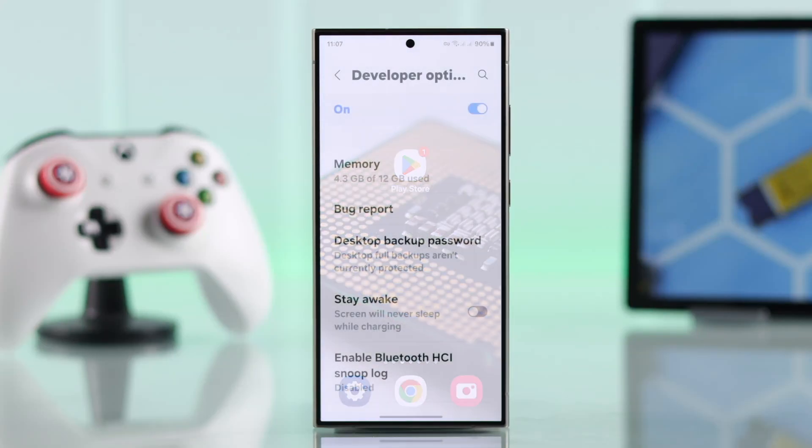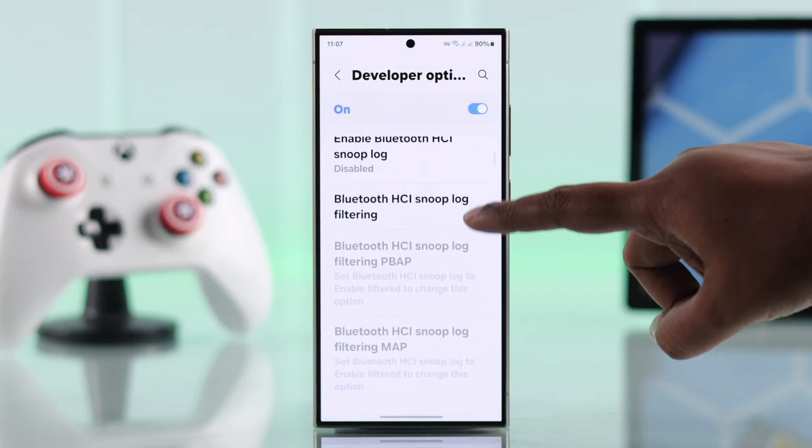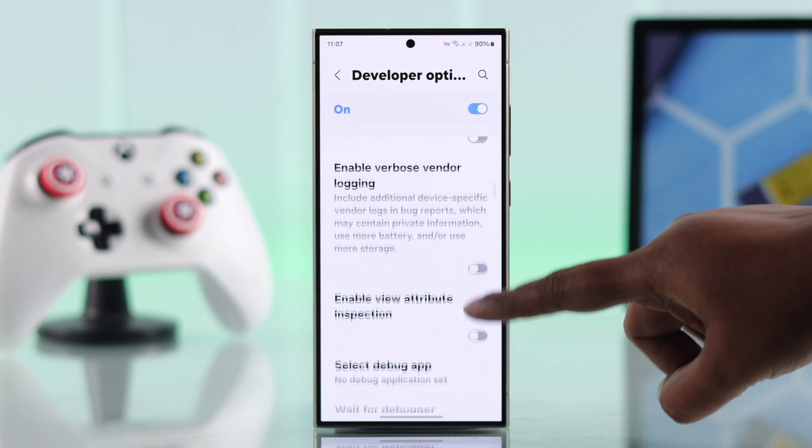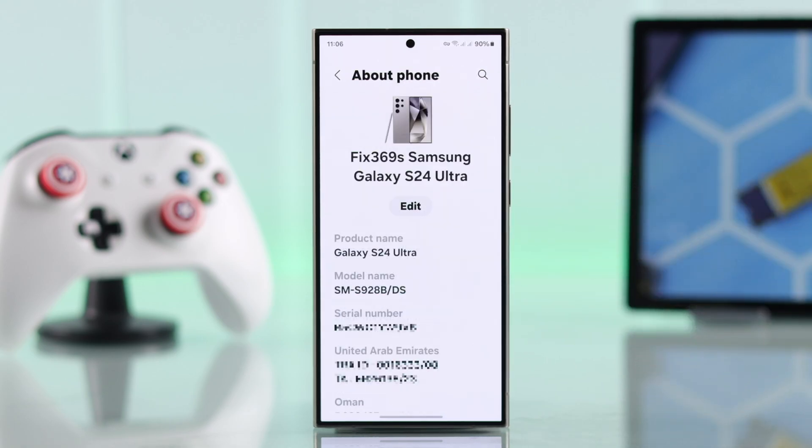If you are curious about whether your Samsung phone runs on a Snapdragon or Exynos processor, in this quick tutorial, we'll walk you through how to check your device's CPU. We're using the Galaxy S24 Ultra for this, but this will work on any Samsung phone.